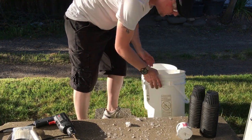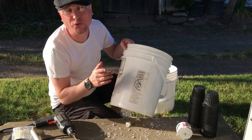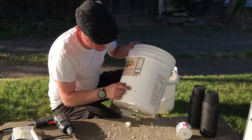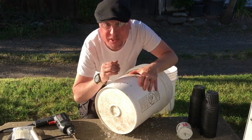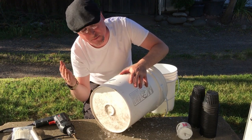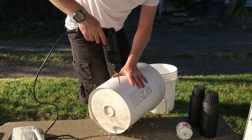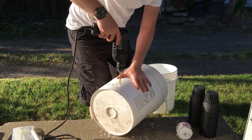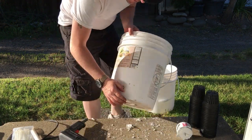On the bottom bucket, the two holes you want to drill are going to be about three inches up from the bottom. I've already marked a couple of spots here, so let's put a couple of holes in there. This will allow any excess water in the bucket to drain out so that the water only fills to a certain level.